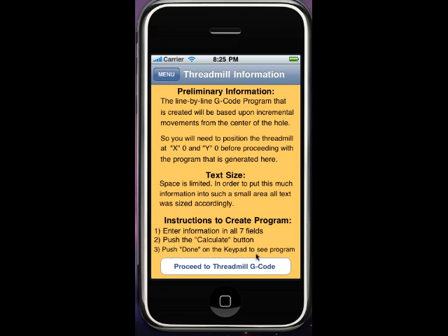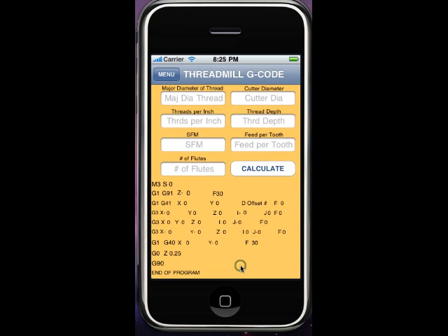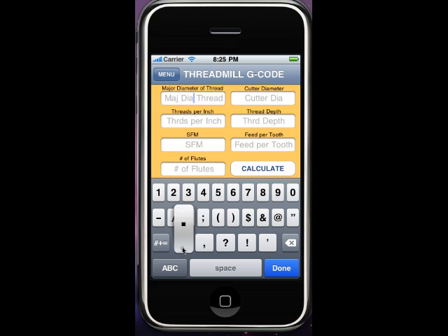push done on the keyboard and you'll see the program. So: major diameter thread — we're going to do a half-thirteen, so threads per inch thirteen. Surface feet — we'll say 400. Three flutes. Cutter diameter would be 300 thousandths. Thread depth we'll say 350. And feed per tooth of a thousandth. Now as the instructions say, push calculate and